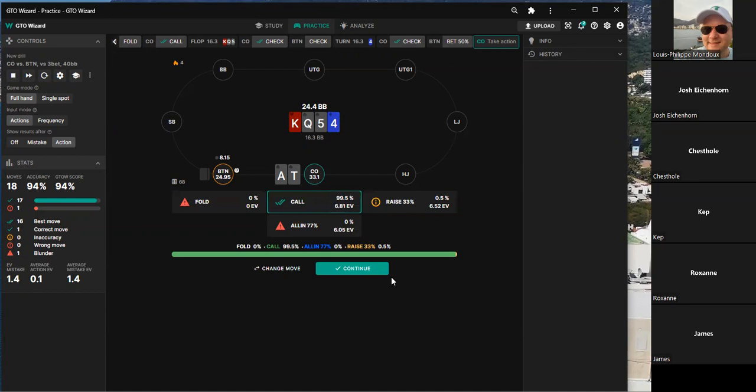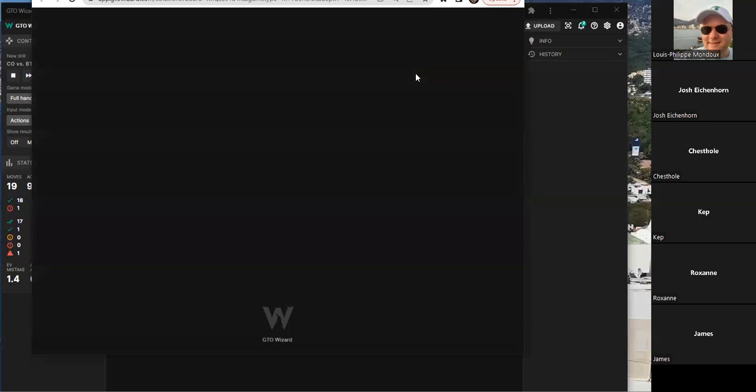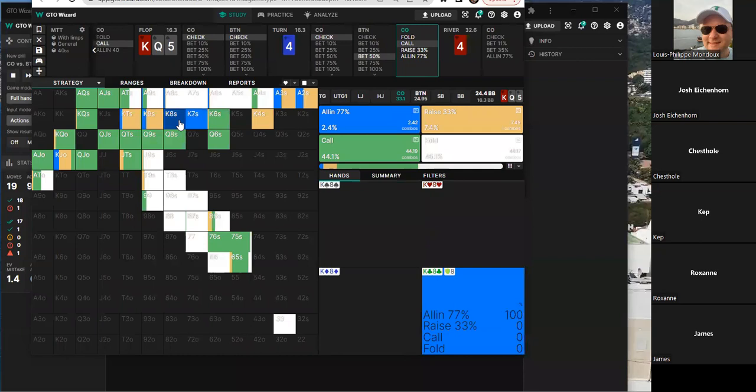The jacks also factor in, making it a call. Someone asks to study the spot — specifically the value of jamming. The reasoning for jamming is to ensure getting paid when hitting, since at a low river SPR the opponent is incentivized to call with any made hand. They note the solver jams some kings on the turn, and wheel straight draws with flush draws.